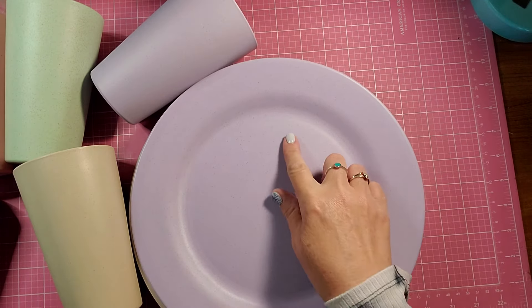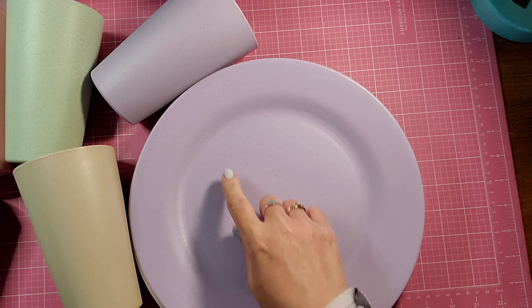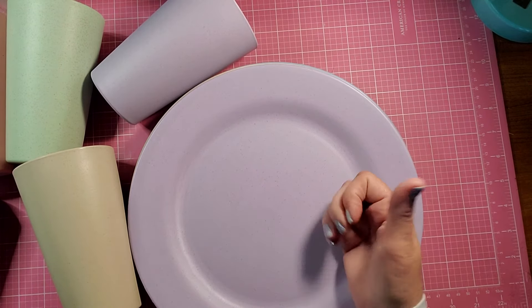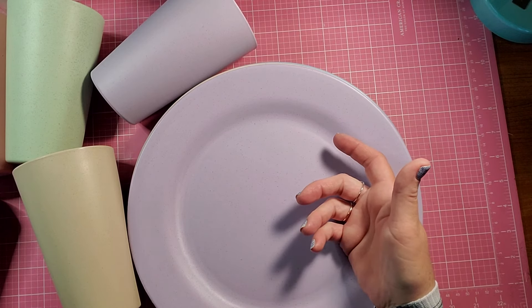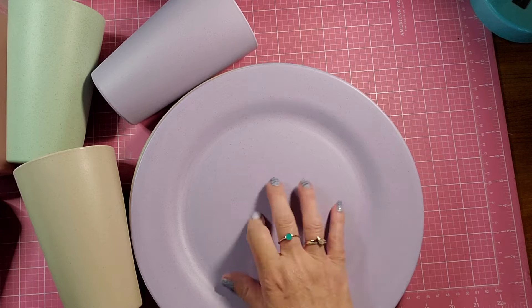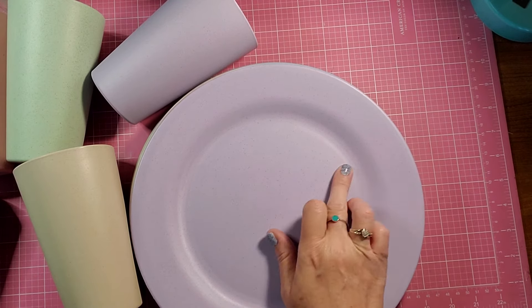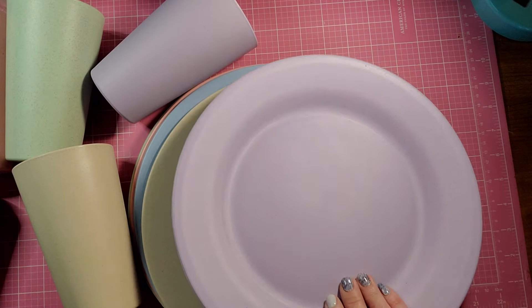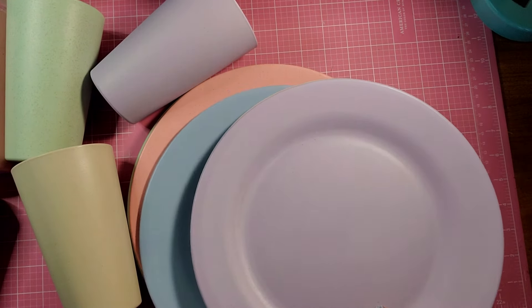One question I have is whether or not a steak knife would cut them. Just by the feel of them, I think it would. We got some plates at Ross that are kind of like this, and if you use a steak knife or something, it would probably leave a mark. Because they feel like that plastic material of my other ones.